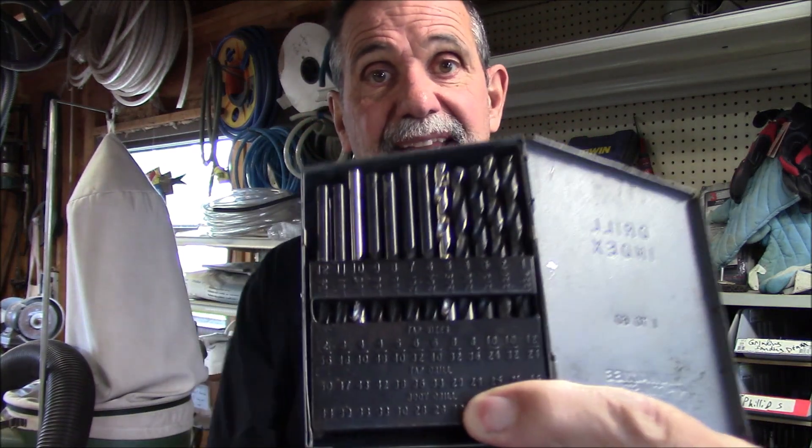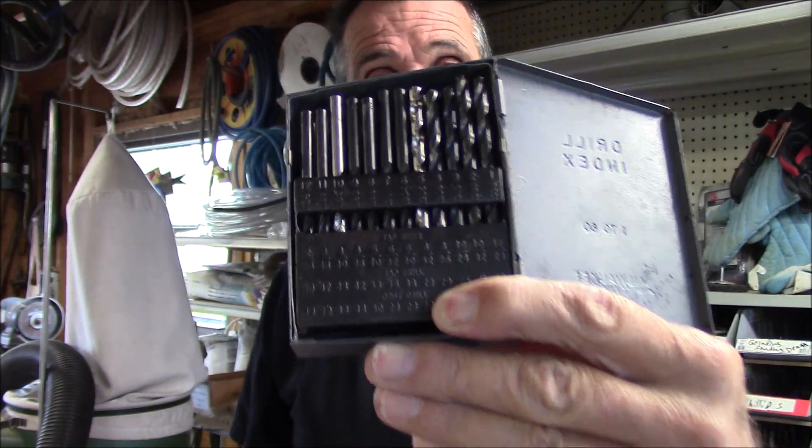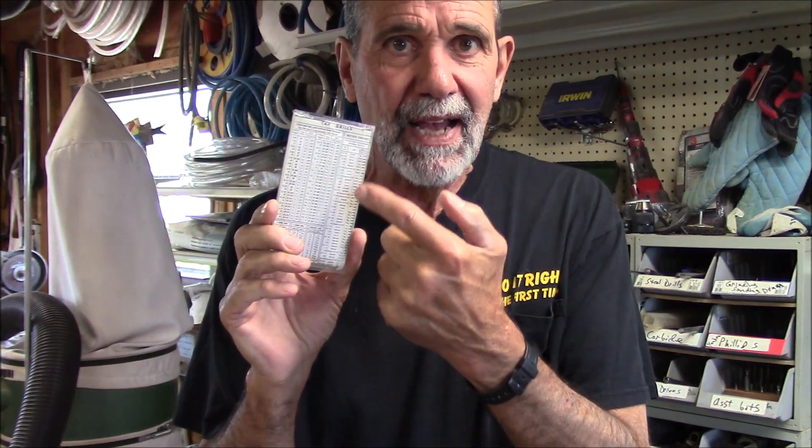When you go to tap a hole, you need to find out what size bolt you want to put into the hole you're about to create. When you know what size bolt it is, you find the corresponding tap. The tap will tell you to use a specific drill — for example, a quarter-twenty tap calls for a number seven drill. There's a set of drills that go from one to sixty, very precise in their dimensions. This tap drill gauge here is very handy — it shows all the different sizes of taps and the corresponding drills and fractional drill sizes.